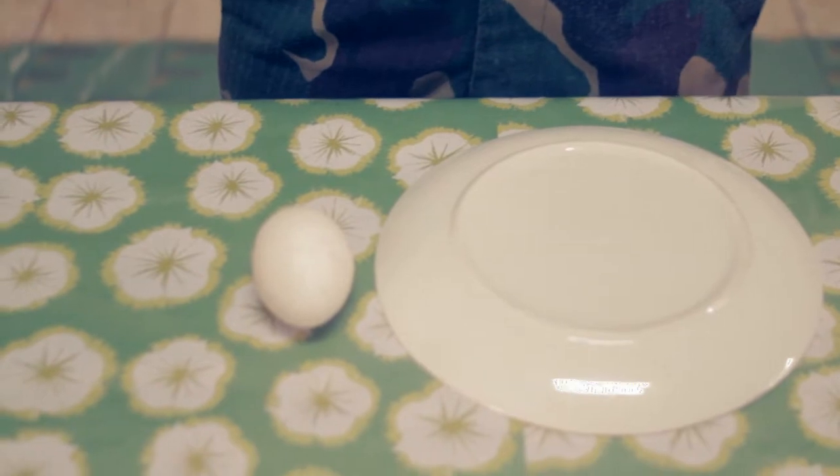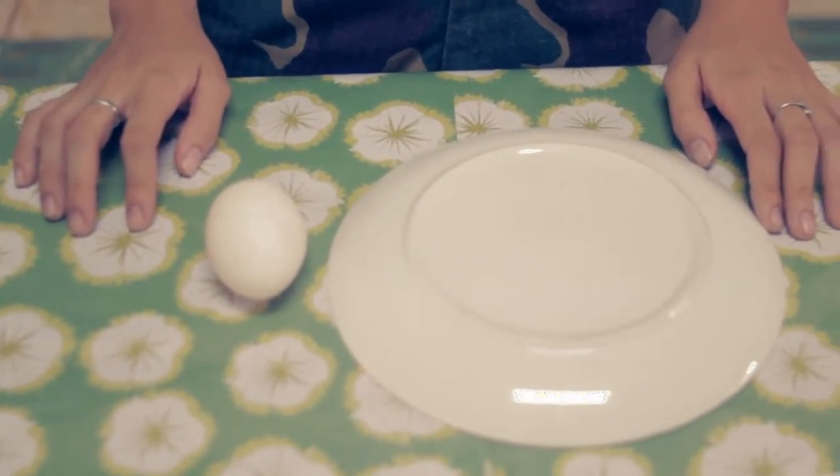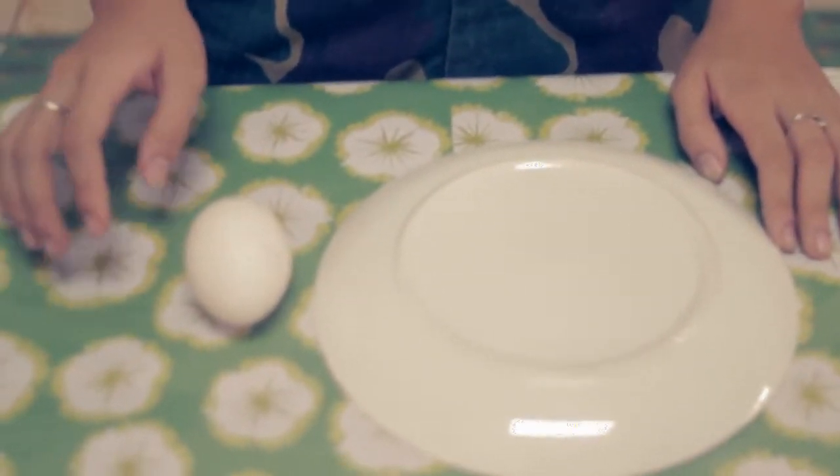Draw egg balancing trick. Materials needed: a raw egg and a plate. Procedures: Prepare the materials. Turn the plate over. Try to balance the egg on the platform.